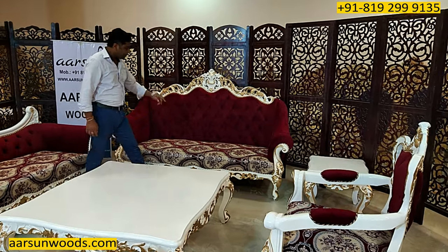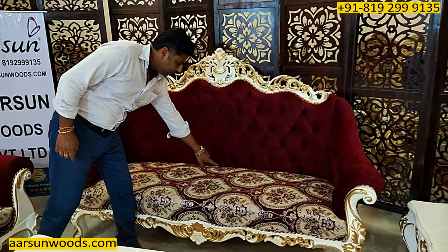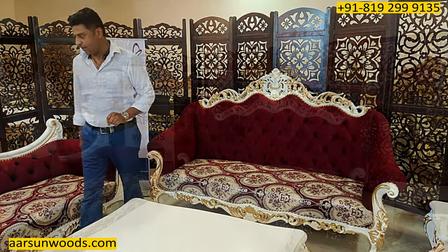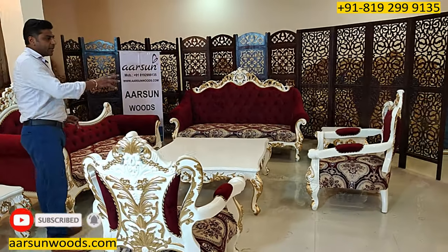What we do instead is match the base color. The base color of this unit is matched with the back fabric, and the most similar color is used as the back fabric on any unit that has quilting on the back. The result is a very nice finish on the entire unit with the white and gold paint.